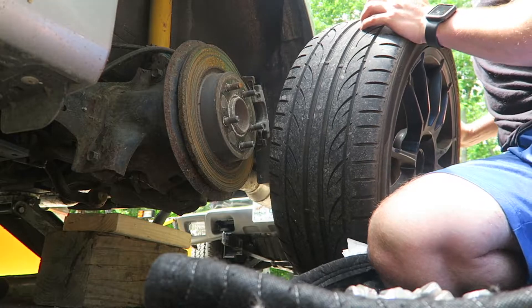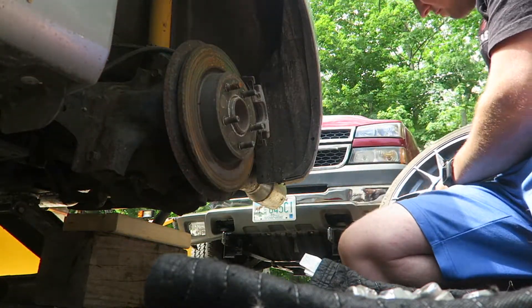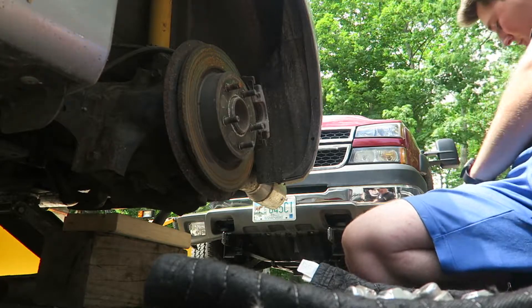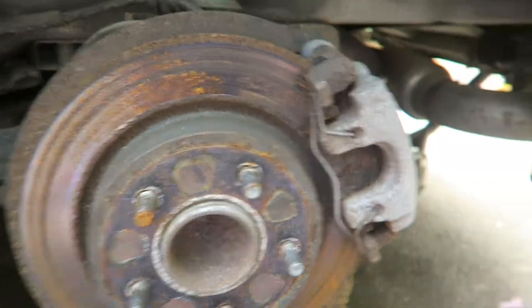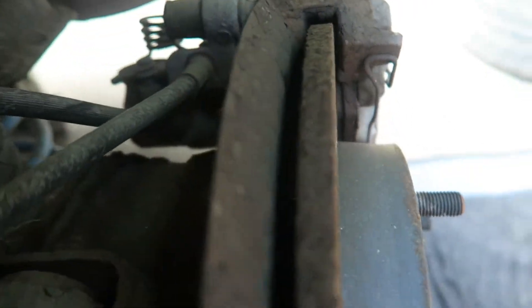Might be a good time to rotate your tires if you haven't done that. Sometimes they're rotational, so just look for that. Here we have our caked-on rotor, and as you can see there is not much pad left. The rear is probably even worse.